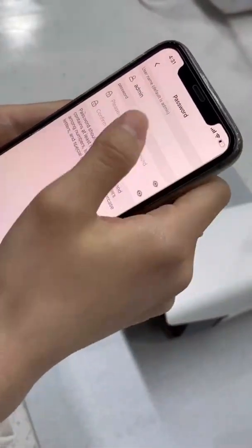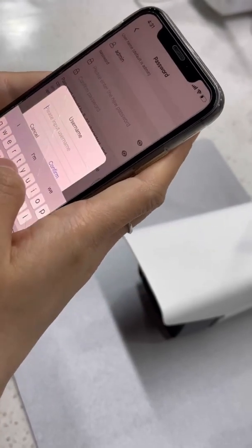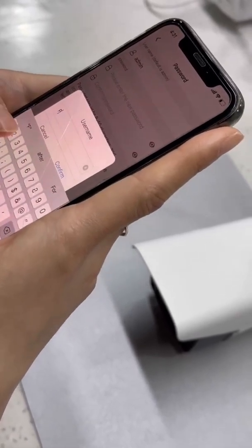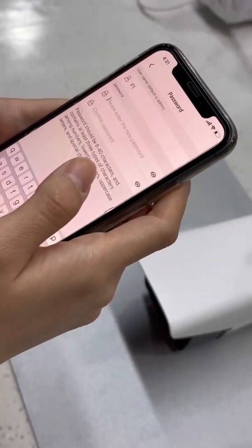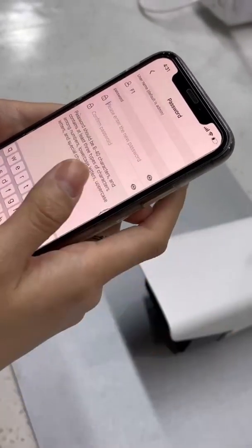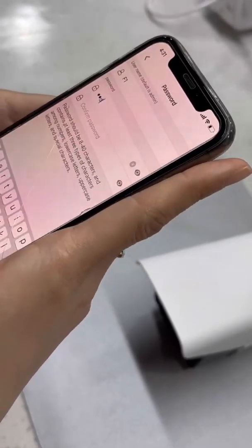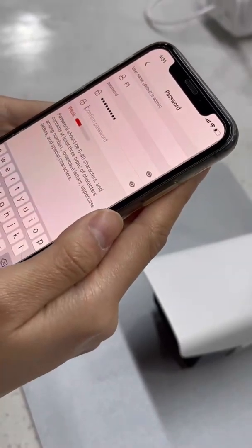Tap it and you can also change your camera name — the user's name, like 'F1' or whatever you like. Then set your new password for the camera.